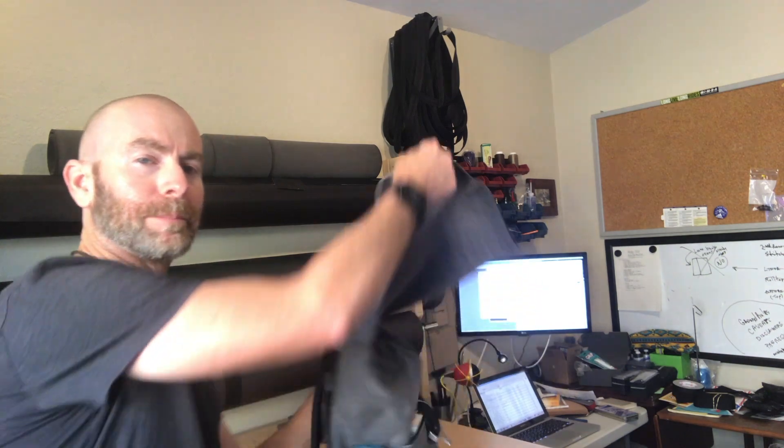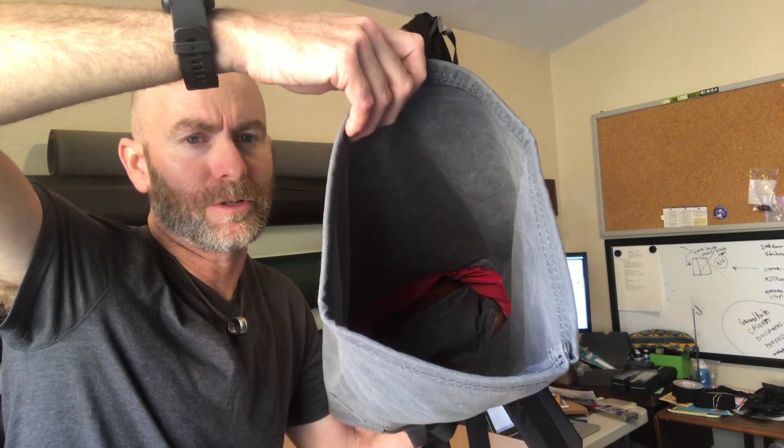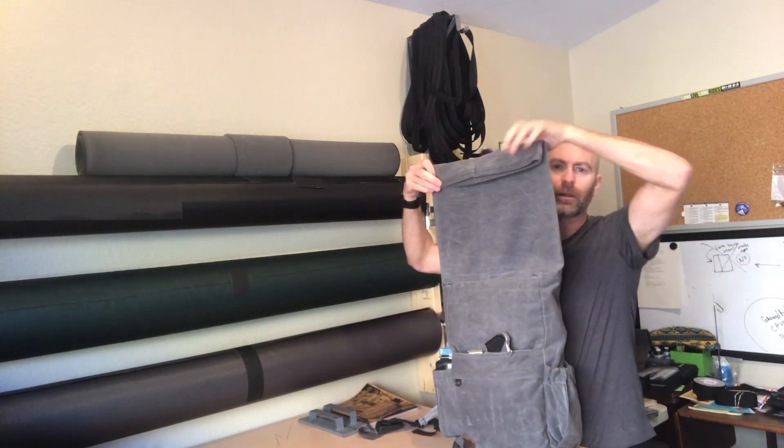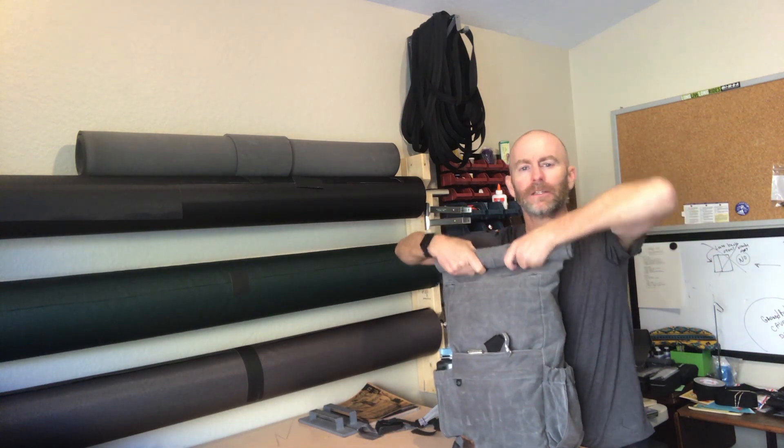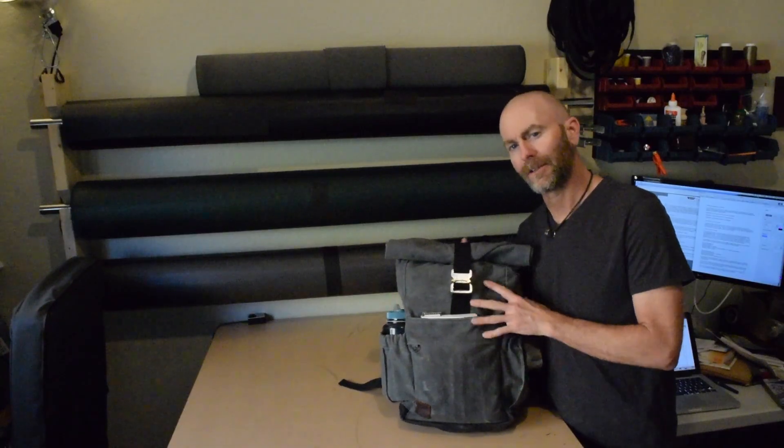One of the disadvantages of a roll-top pack is it's pretty hard to see and reach items inside. I used a red lining material on the inside, but even with that it's mostly a go-by-feel situation. Another disadvantage is it's a little bit slow to open and close the bag, particularly closing it, especially if you want it to look relatively neat. It doesn't take all day, but it's not as fast as throwing down a flap or zipping up a zipper.